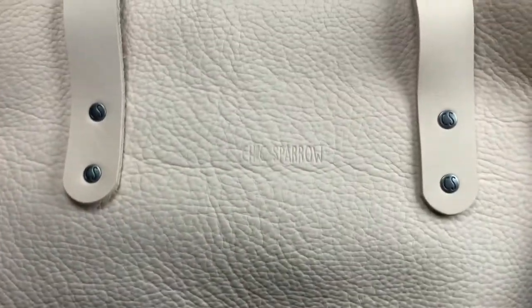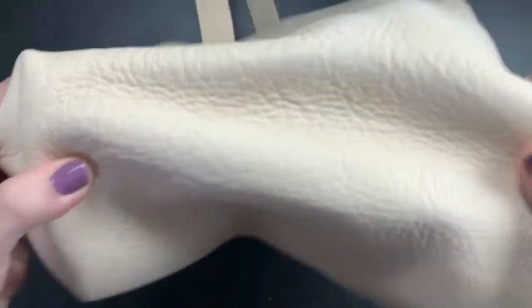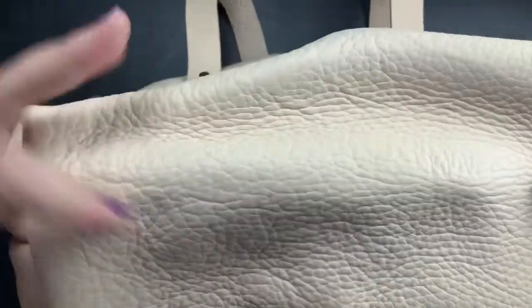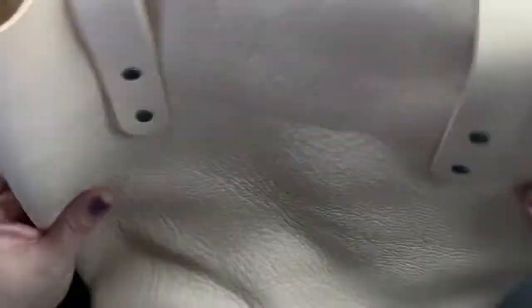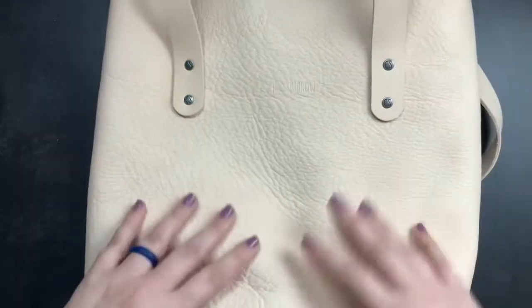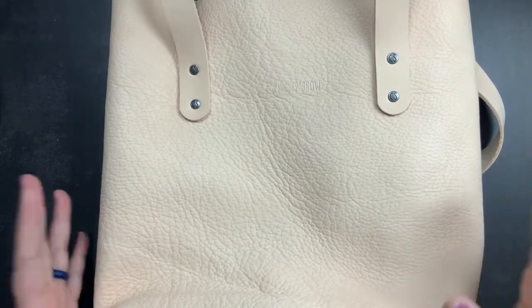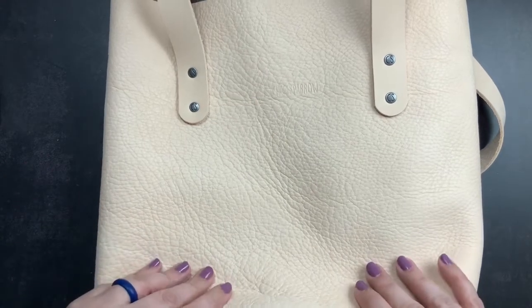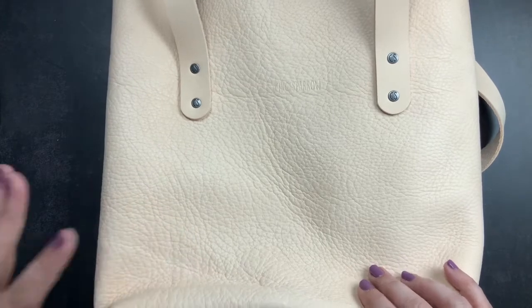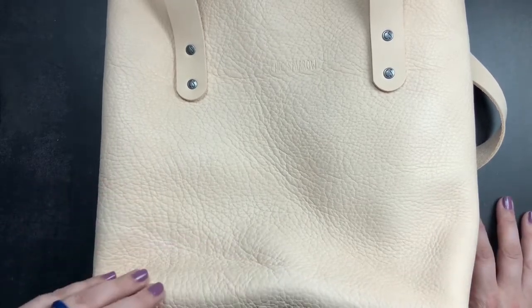There's their brand stamp and it is absolutely gorgeous. There are no scars or anything like that on it, which is perfectly fine — it will develop some on its own as I use it. The two things I wanted to show you were a comparison in size and also the color of my existing larger tote versus this one, so you can see how it has changed.